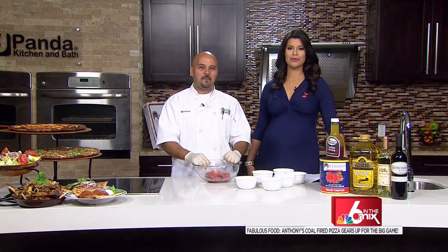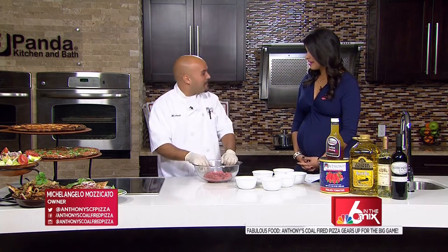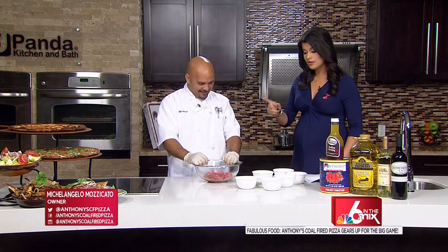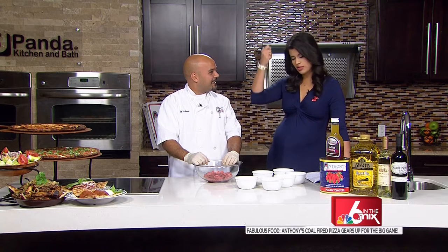We welcome back Michelangelo Mozzicato here to give us a taste. Welcome back, Chef. I told you these meatballs are a big hit in my house. It's my go-to for my son — if he doesn't want to eat, I get your meatballs and he just cleans it right up.